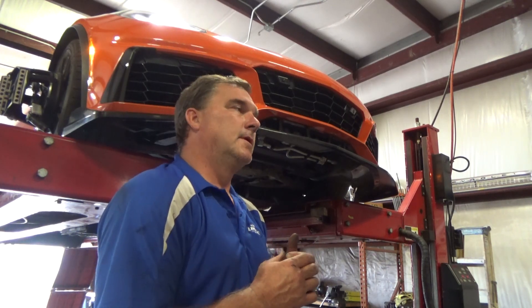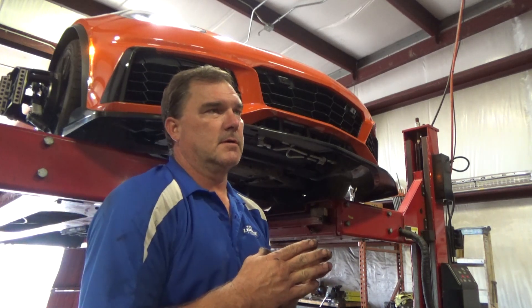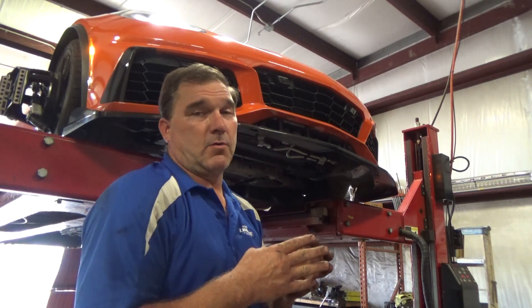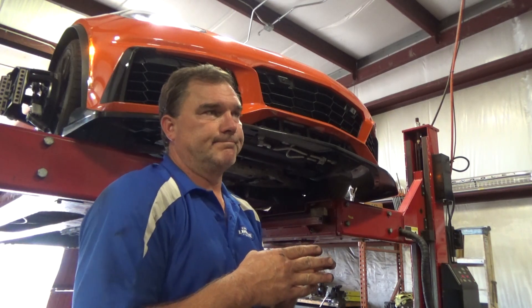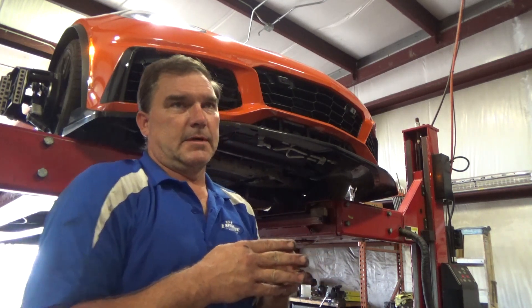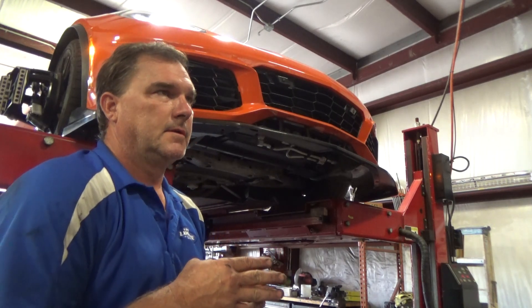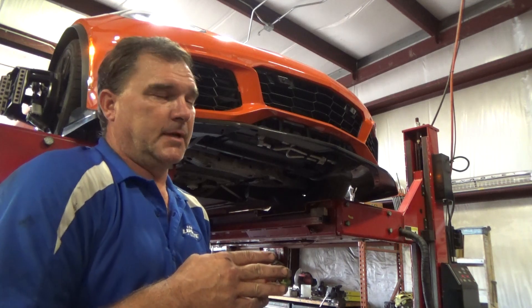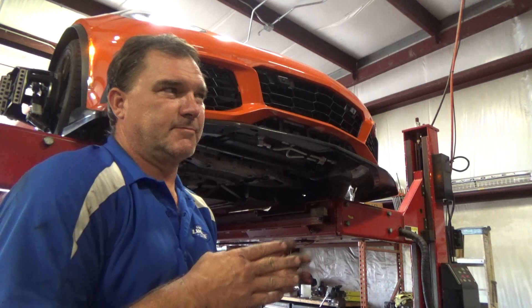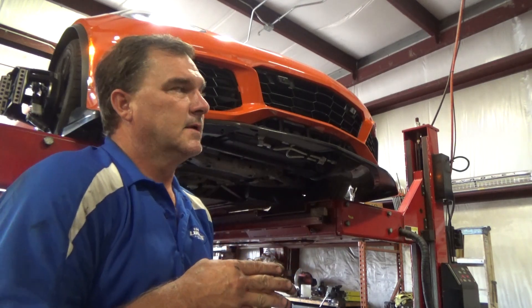Adjustable rear tie rod ends are an essential part of doing alignment on a custom Corvette - either lowered or anything that's been customized. The adjustment range for the factory parts is pretty limited, so adjustable rear tie rod ends are basically a must if you do anything to this car. This one's lowered and I'm trying to stand the rear tires up for better traction on straight-line drag.